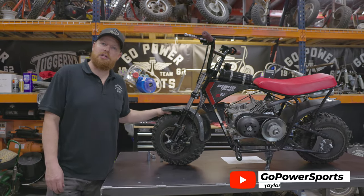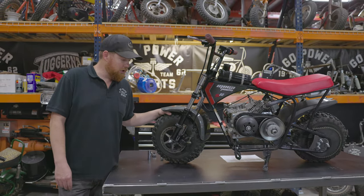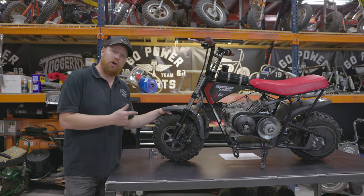What's up guys? I'm Taylor at Go Power Sports. Today we're going to show you how to install the Megamoto 8105 front brake kit.